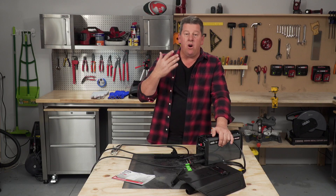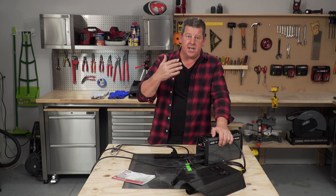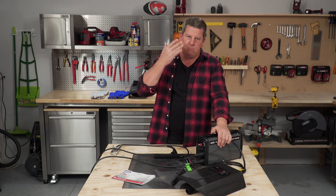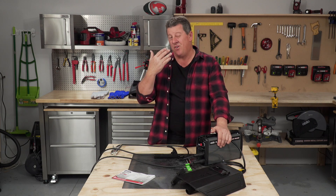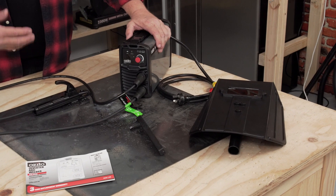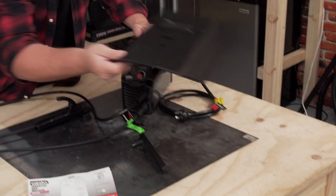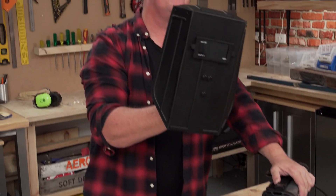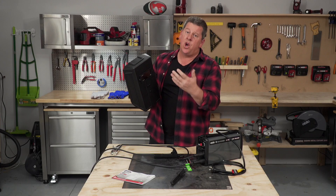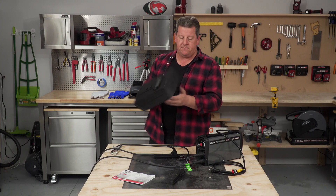Now when welding, your eyes are really important to keep them protected. You might think it's just a bright light, but that bright light can actually burn your eyes — it's like having sunburn on your eyes. It's really painful and it can actually damage your eyes. That's why in this kit we give you a handheld welding face shield, and this dark glass will protect you from those really bright flash burns to your eyes.